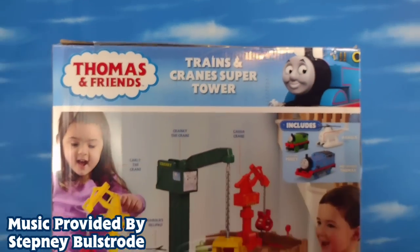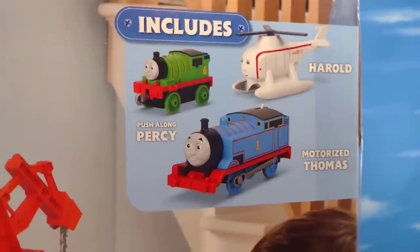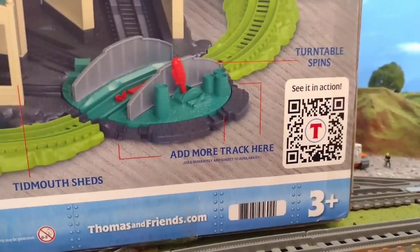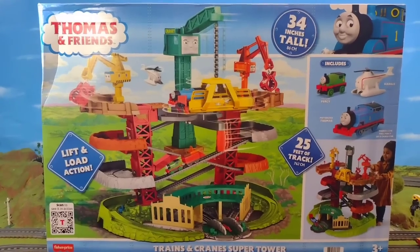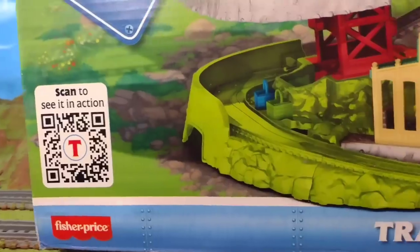Hi guys, Thomas and Friends 47 here, and today we're taking a look at the new Thomas and Friends Trains and Cranes Super Tower. And boy is this thing super. This box is absolutely huge. I want to give a shout out to my brother for finding this item at my local Walmart store. The box really is amazing, and there were several people on Twitter who actually sent me pictures of this box in the Walmart store, so thank you so much. All in all, it's very, very cool.